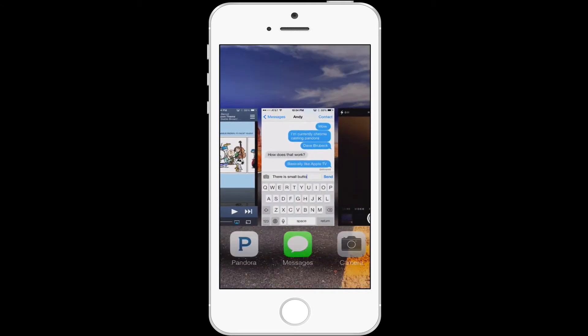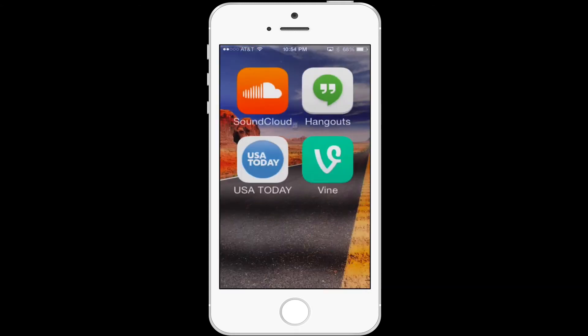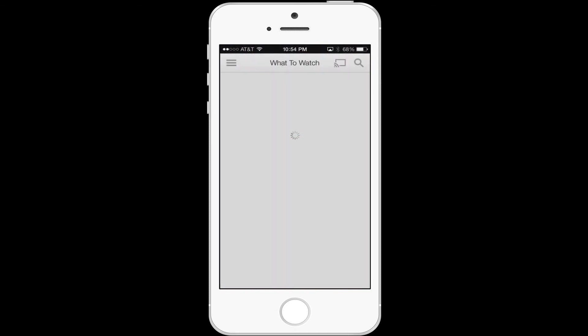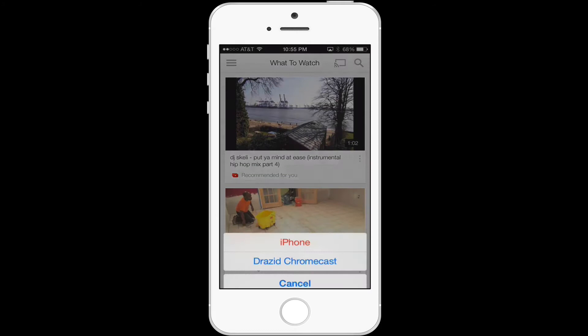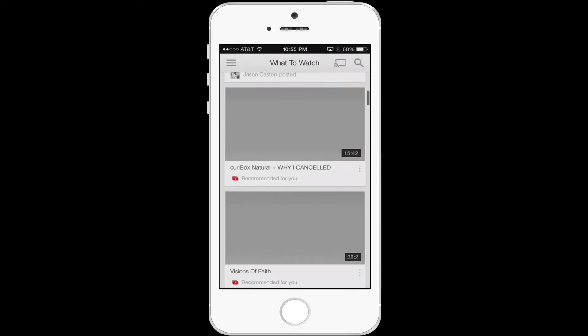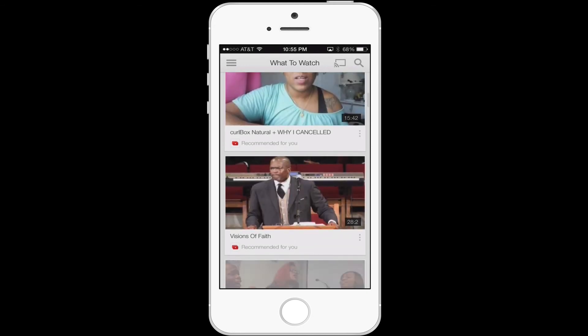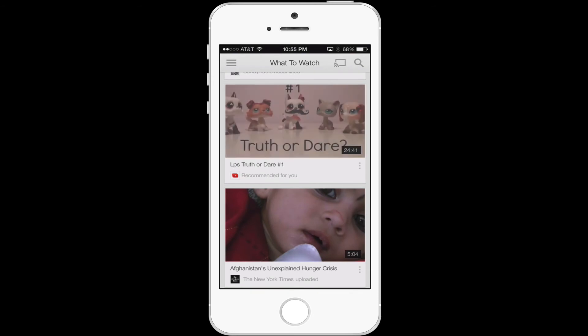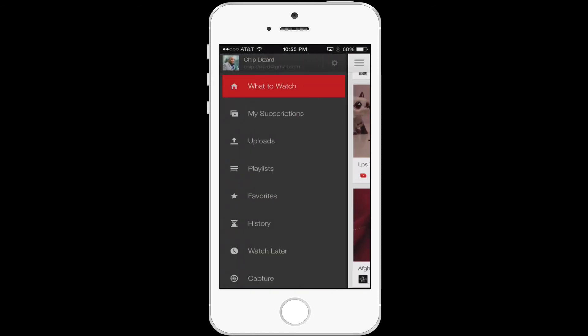Let's jump to YouTube because they have an app. I know HBO Go and Netflix, I just don't think I have those on my phone. So the Chromecast button is up here. If I want to see any video or anything like that, let's just go down and see my uploads.